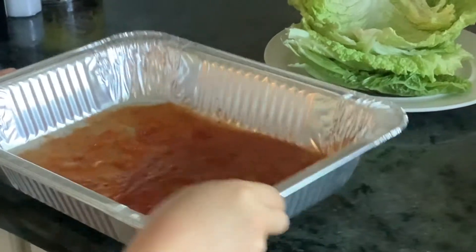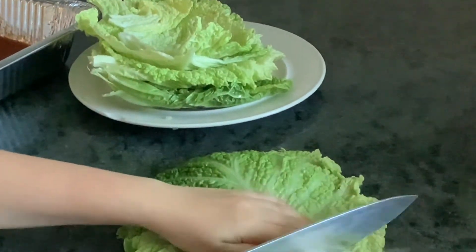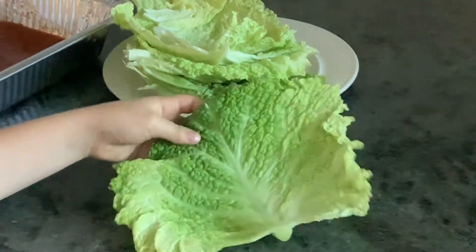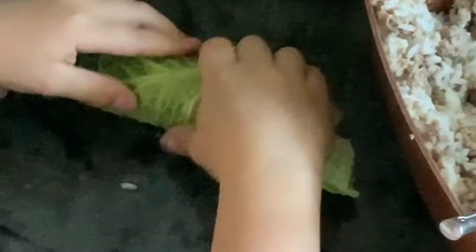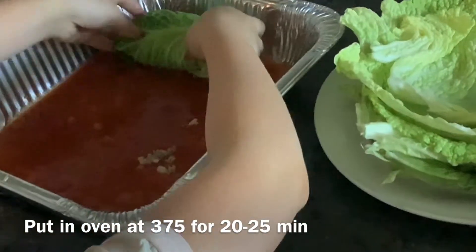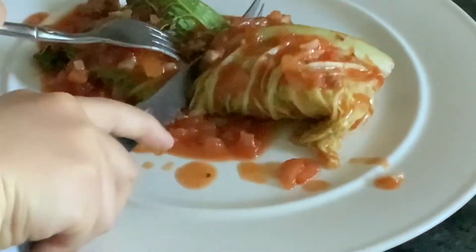Now we can start to assemble. I'm going to put some of my sauce at the bottom of my pan. Then I'm going to take my cabbage leaves and cut the very end off so that we can roll them. Now you can stuff these — depending on what size they are, you want to fill them about pretty much full. I had pretty big ones so I filled them pretty big, but if you have a small one, just put about 3 tablespoons in there. Keep stuffing them, and then make sure to put some sauce on top. Put these in the oven and you're done.